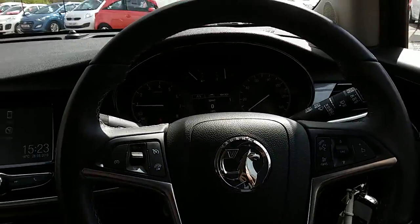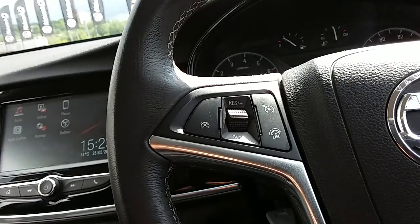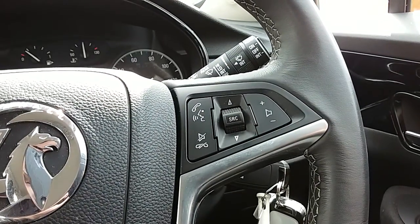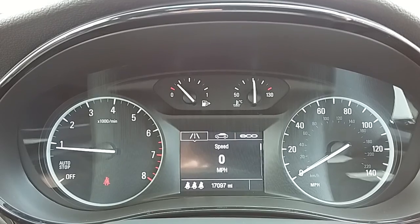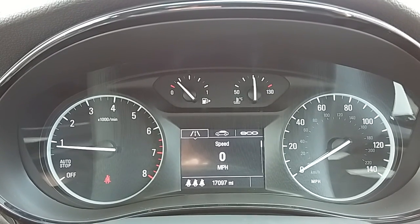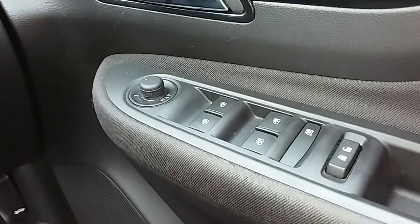Moving on to the steering wheel, on your left hand side you'd have your cruise control and your speed limiter, which will help take a little bit of stress off for those long journeys. On your right hand side you have controls for the hands-free and the audio. Moving on to the dashboard, it is electronically lit, making it easy to see. You can see that this car has done 17,097 miles. The car also comes with automatic lights, electronic wing mirrors, and full electronic windows.